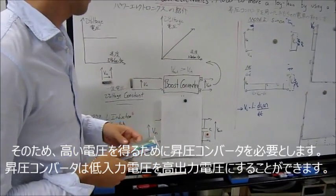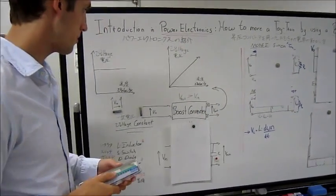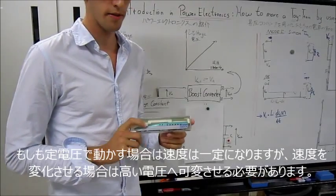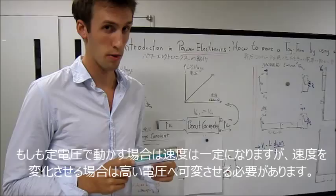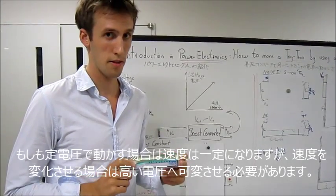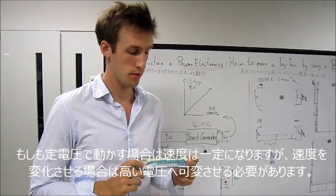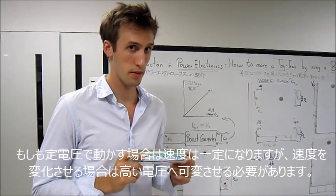This is why we need a boost converter. A boost converter can step a low input voltage to a higher output voltage. If we do so, we can use this train. But if we have a constant voltage, we also have only a constant speed, so we also need a change in the output voltage — a higher output voltage — so that we can have different speeds.